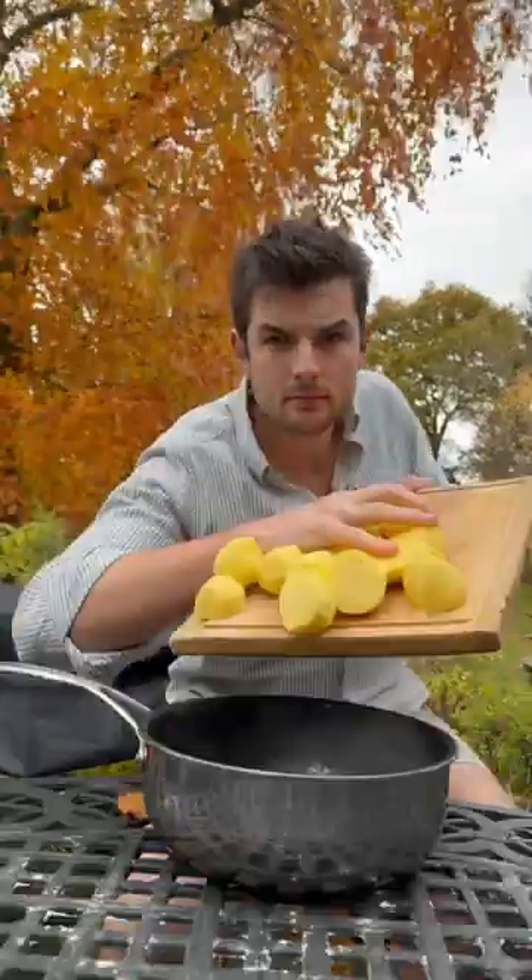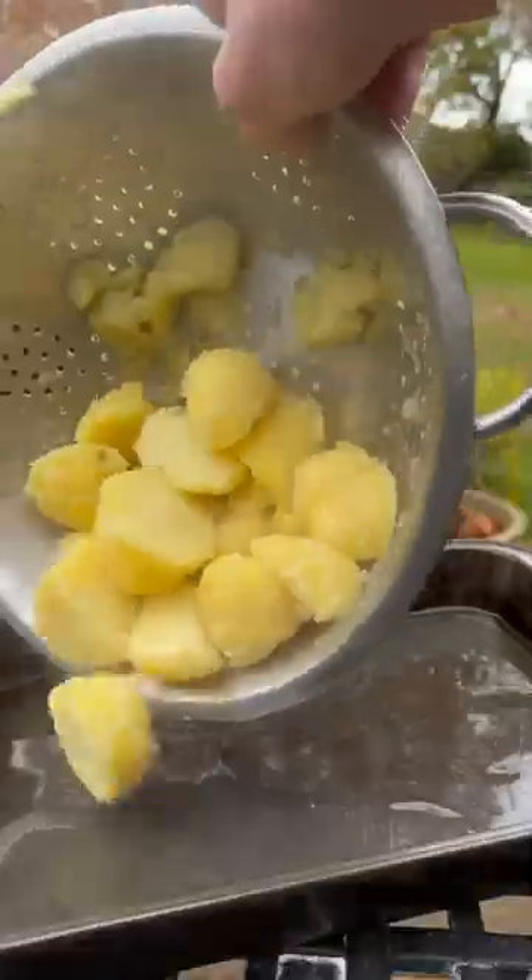I'm going to peel my taters, then slice and boil and drain them, give them a shake, and in my tray I'll flake some, flip and bake to make these amazing roasties.